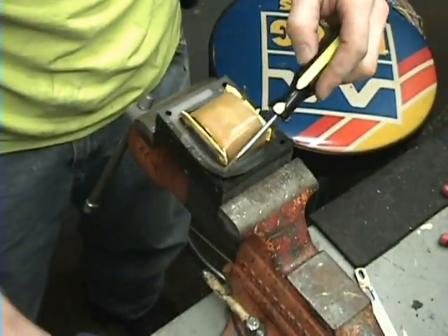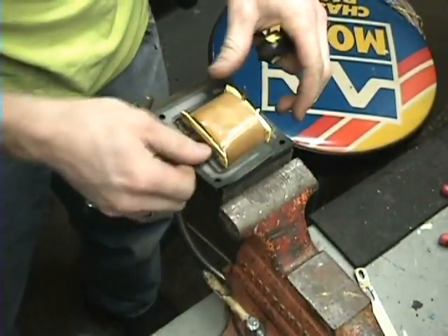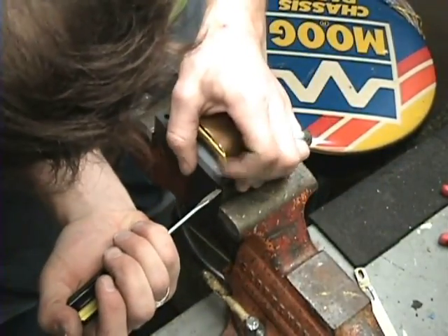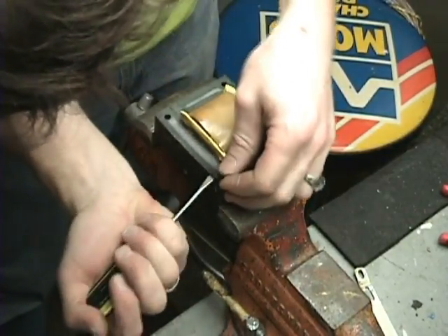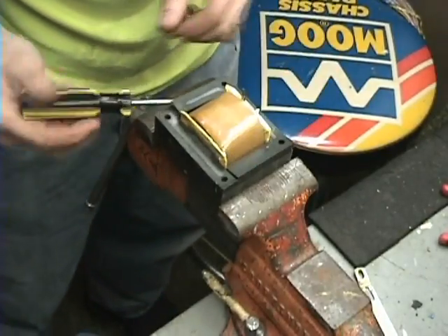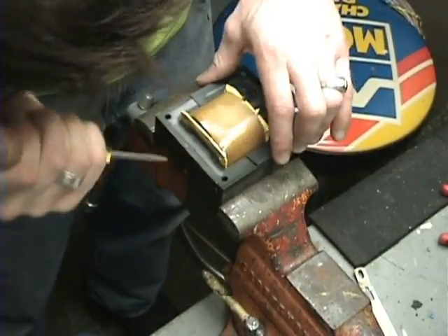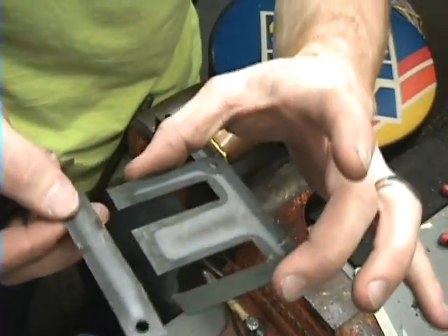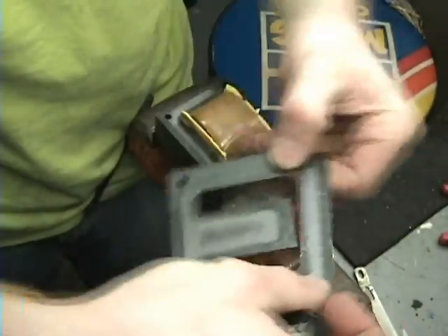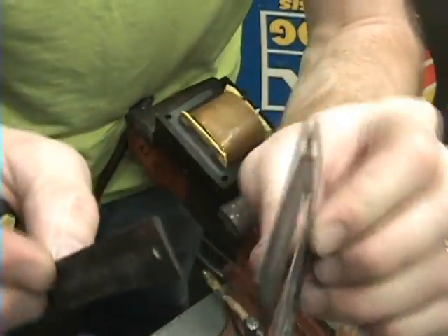There are two different plates in here: one is for the end — a single plate — and then you've got the full long plate here. That makes up one layer. That's the way most transformers are: you've got one laid this way, one laid this way, one laid this way — they just keep going back and forth. That makes up the layers of a transformer.